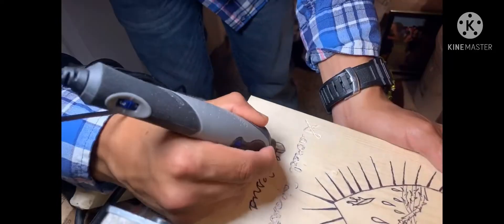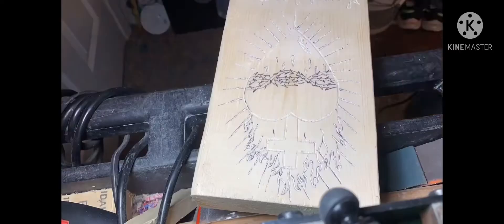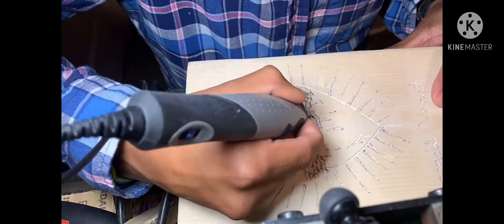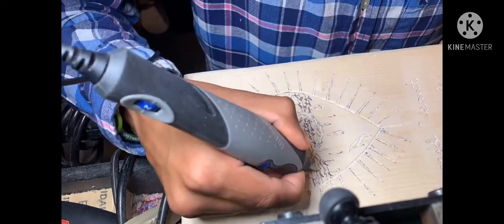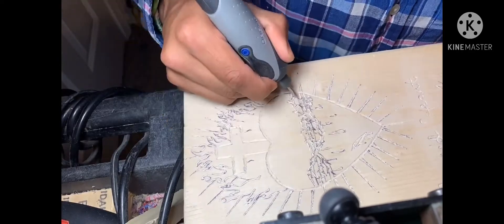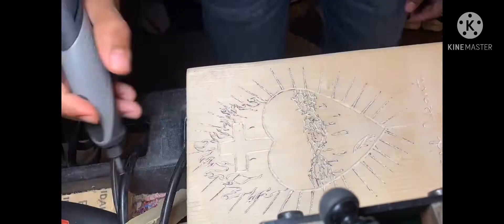Little by little I engraved the whole thing. It was kind of tiring, kind of not, but it was pretty cool — I like doing these types of things. This isn't the first time I've made something like this. The very first time was a cross with wings that I put on top of my door — I'll probably put a picture of it at the end.